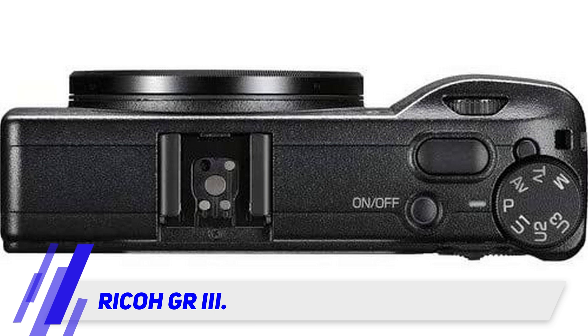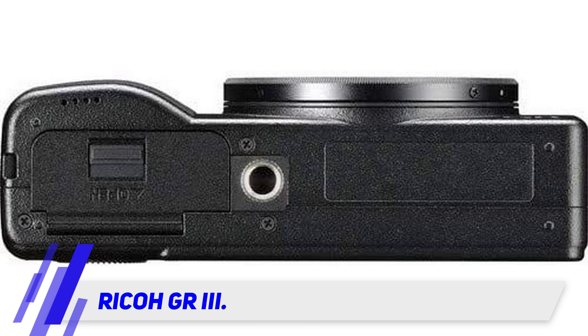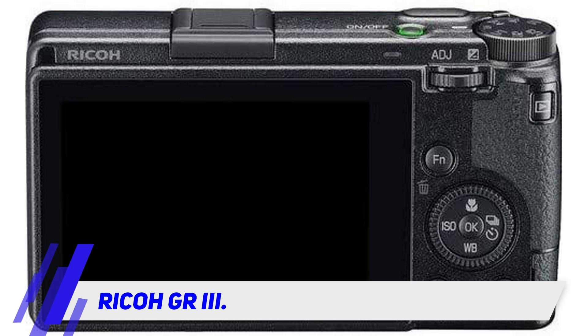It also has 3-axis stabilization, a 3-inch touchscreen, a built-in ND filter, 2 GBs of built-in storage, multi-exposures, time-lapse, interval composite, HDR, and wireless connectivity.